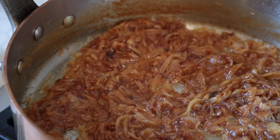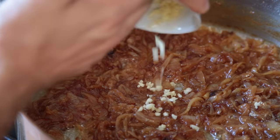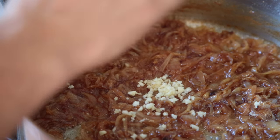Okay, the color looks great to me. Now I'm going to add the garlic, and let that get fragrant, about 30 seconds.